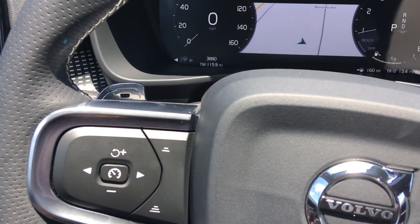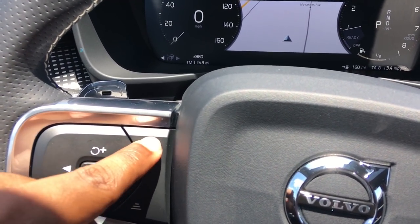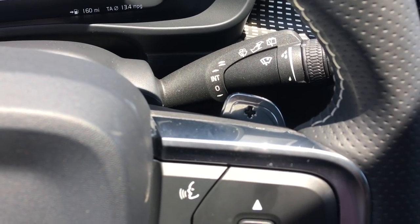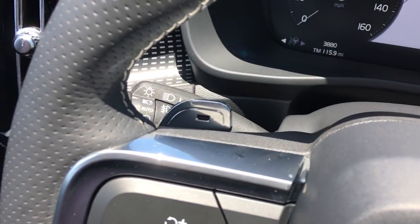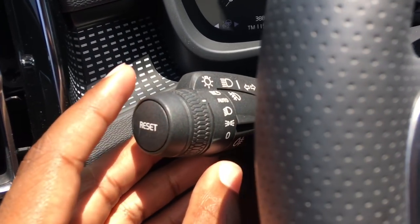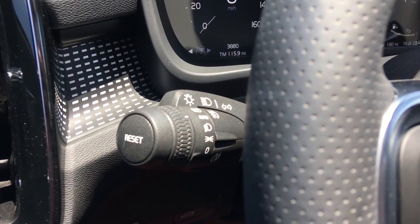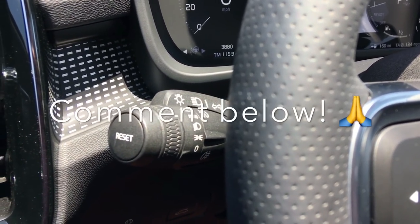Your plus and minus adjust your speed, and you can also adjust how many car lengths to stay behind the vehicle in front of you. Right behind the wheel you have really nice paddles — minus and plus. On this side you have automatic wipers and automatic headlights with the fog lamp button. There's also a button for a rear fog lamp — not entirely sure what it does, so if any of you guys know, please leave a comment below.